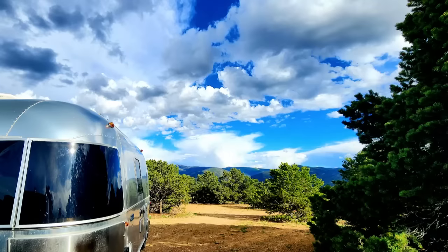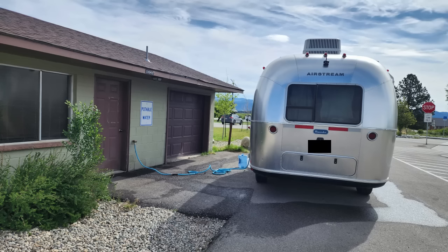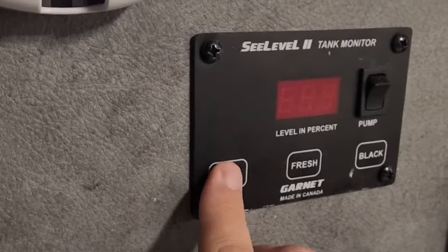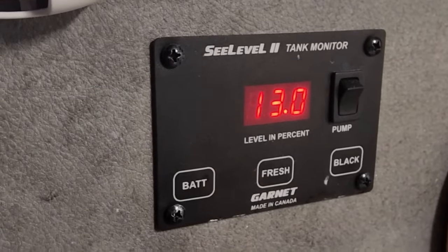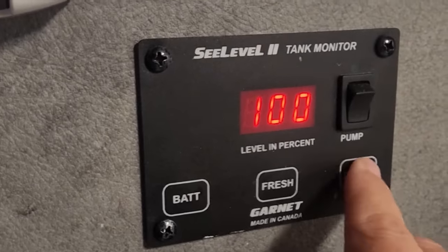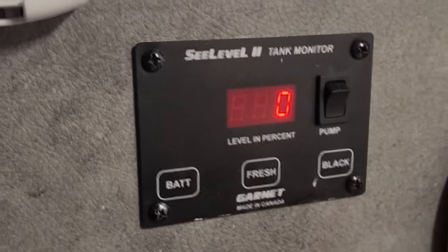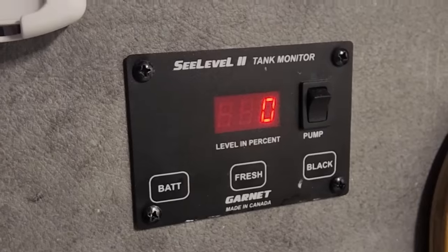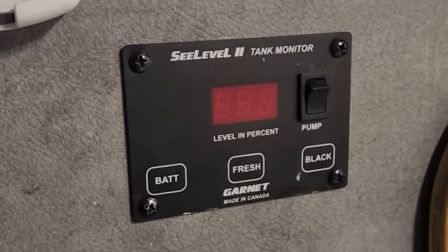I'm going to take you guys with me on a recent trip in my Bambi Airstream that only has a 20-gallon fresh water tank and show you how I live day-to-day and extend that water for up to two weeks. Let's start when the tank was full. Battery's at 13, fresh tank is 100, black is zero. Let's see how long I can boondock before I run out of water and my tanks are full.